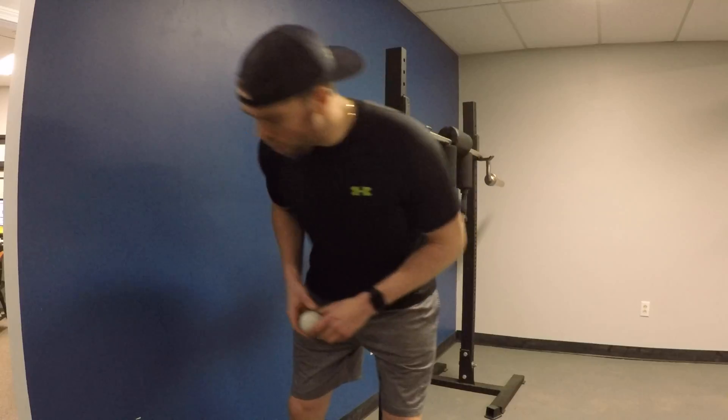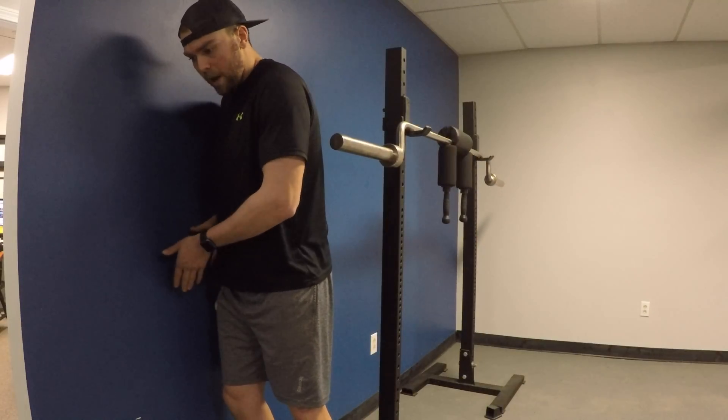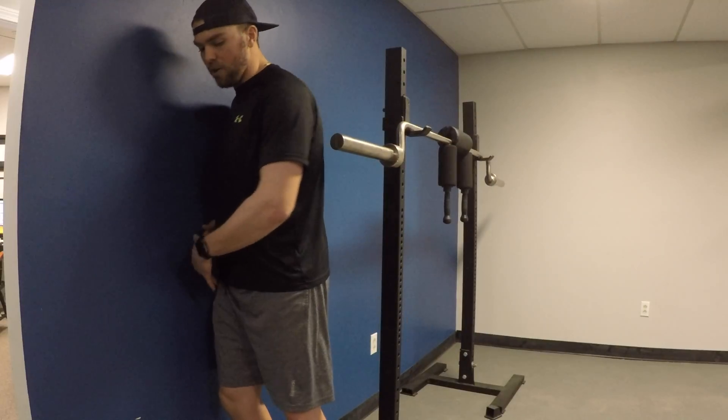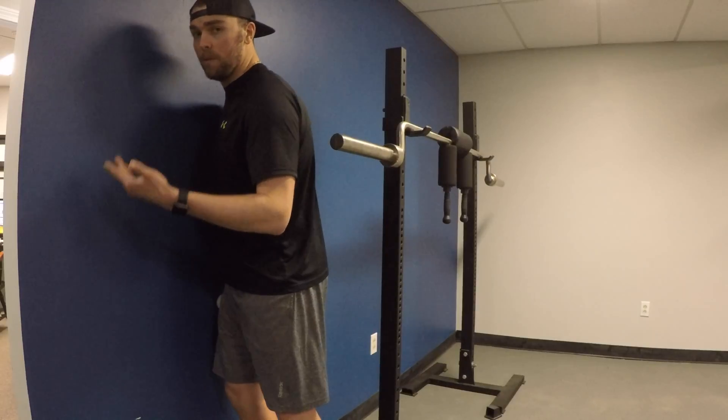Grab a cross ball and a wall — a cement wall is probably preferred. Pin the cross ball on the wall and stay in that front portion, the corner of your quad, and rotate open to the side. You're pressing off the outside foot; there's not too much weight on the inside foot, and you're going to roll side to side. Face the wall and then go sideways — you're going to feel some cords.